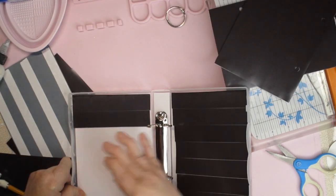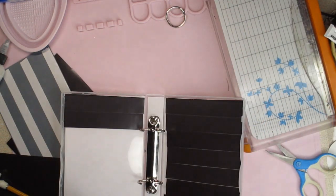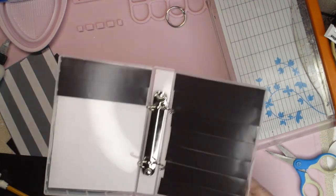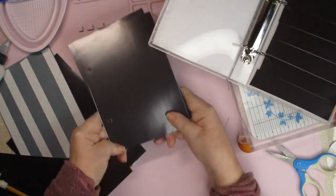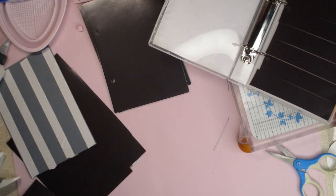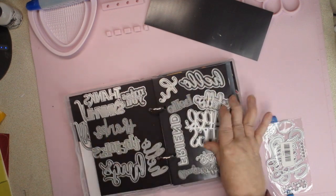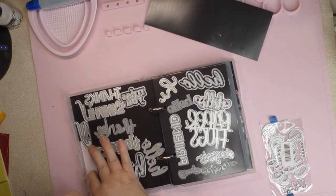I can fill this whole sheet and I have four pages total. I'll finish the remaining pages and then come back to show you what I've done and which dies I've put in. The first page is my Happy Birthday dies.